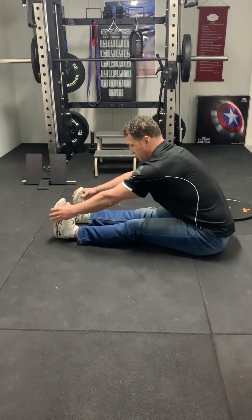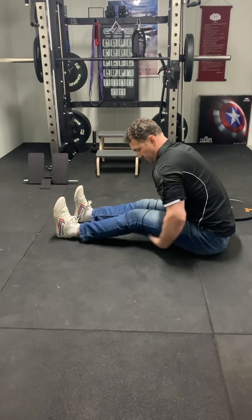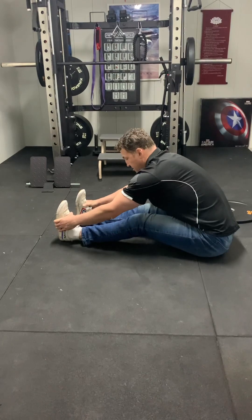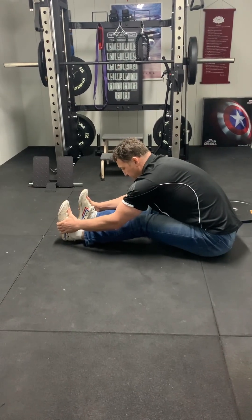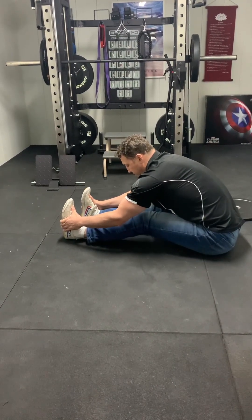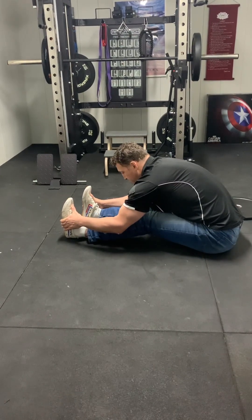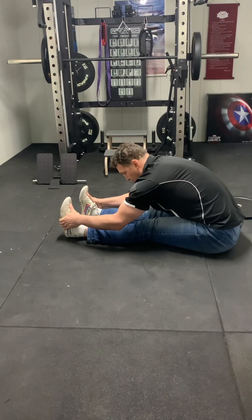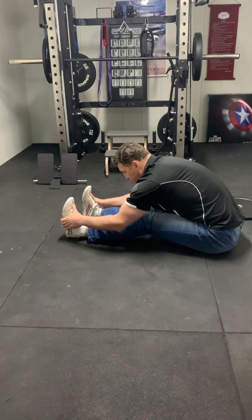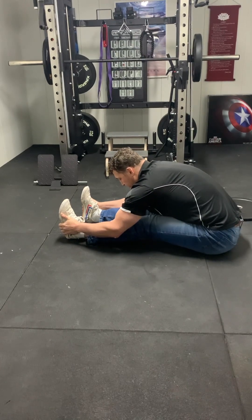Grabbing my ankles, shins, or feet, I come forward with my body, then bend my knees and pull my heels back — activating the hamstrings by pulling the heels towards my backside, keeping my body where it is. Then I straighten my legs. Bend again, pull the heels in, come forward a bit more, then straighten again. This is a form of kinesiological stretching — tricking the muscle spindle. Bend the knees again, pull the heels in, come forward more, then straighten.